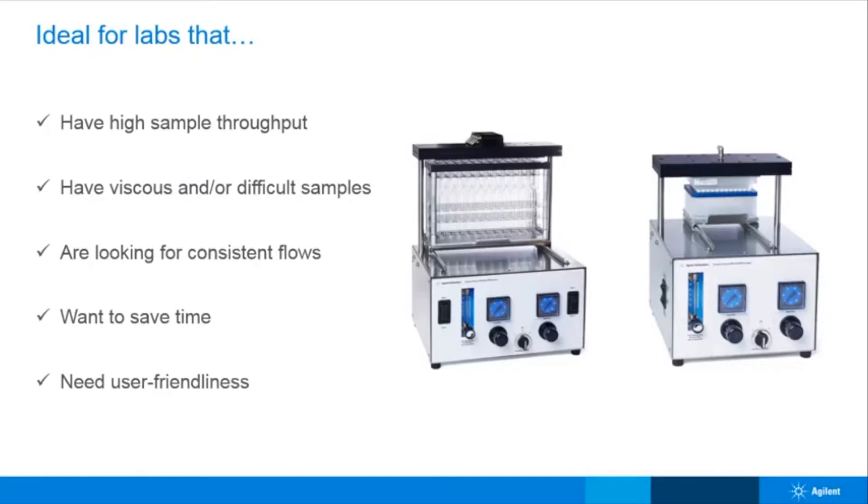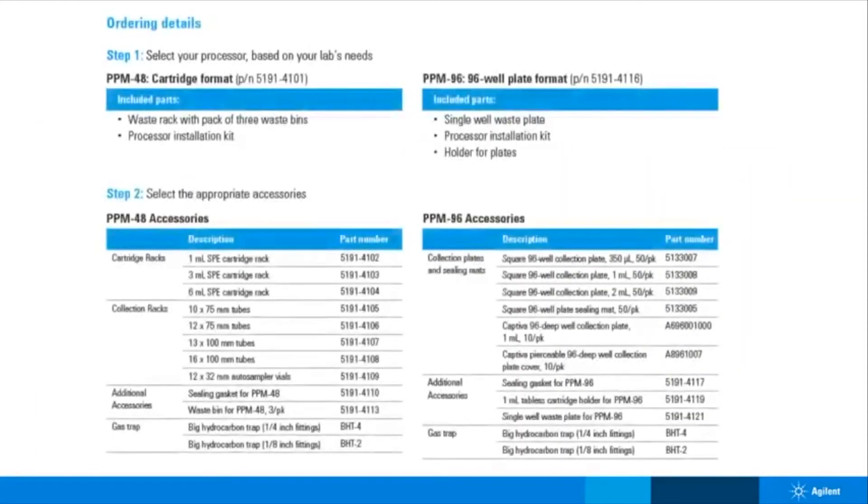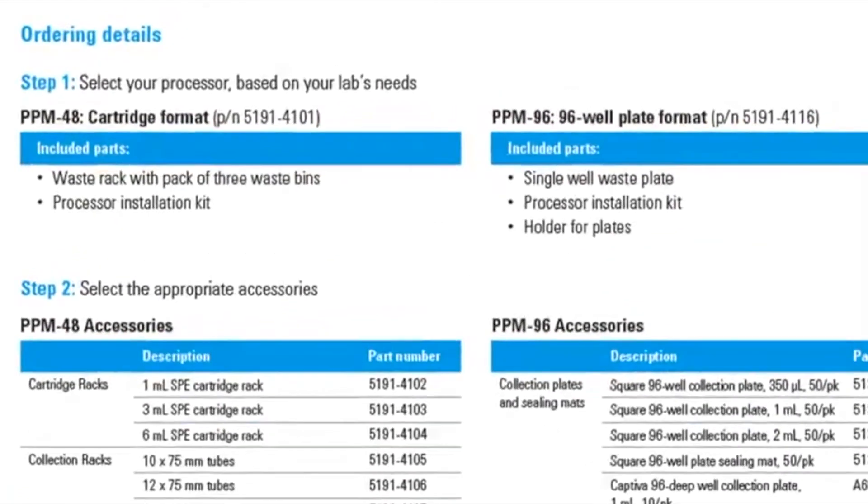Information regarding how the PPM operates and maintains pressure will be presented in part two of this webinar series. So by now you might be asking, how do I order one of these? The ordering process is simple. Step one: select your PPM — PPM 48 for cartridges and PPM 96 for 96 wellplate formats.